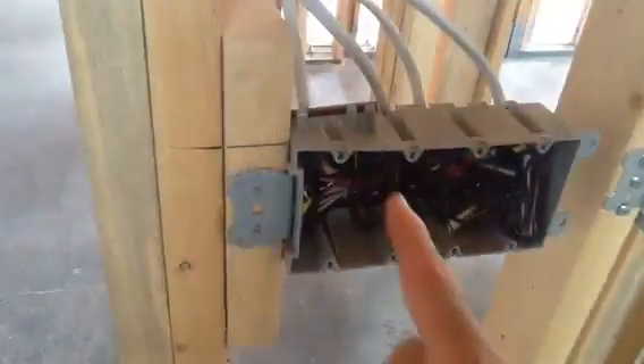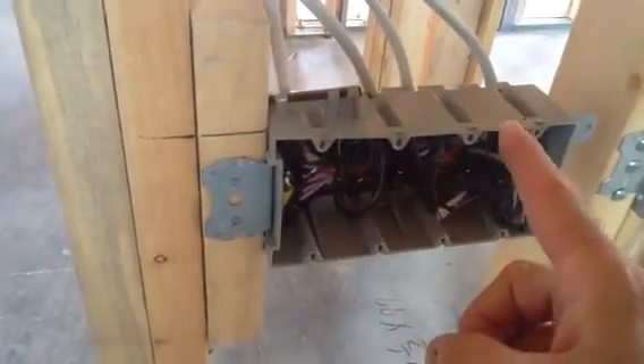This is a four-gang box. Why is that a four-gang box? Because you can put in one, two, three, four devices. Now the third switch, the third gang, is for a rope lighting circuit.